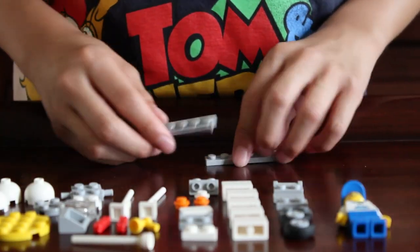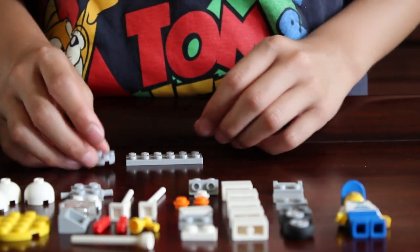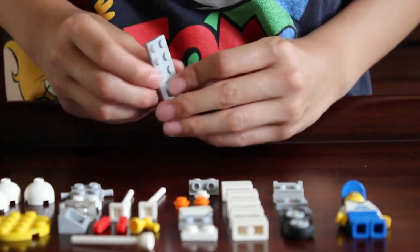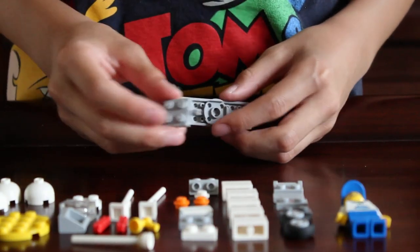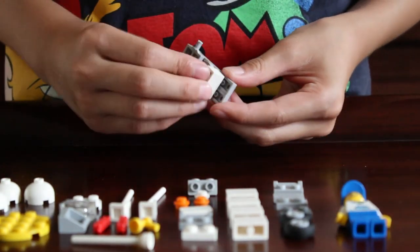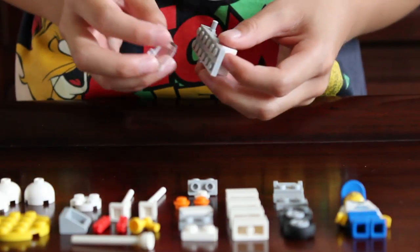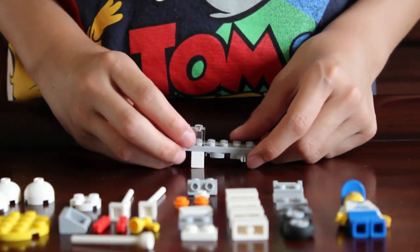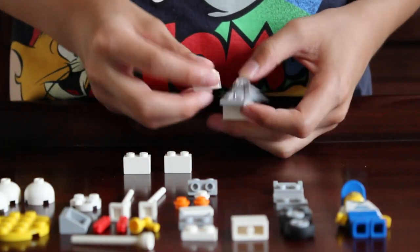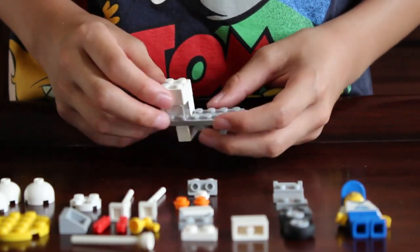To start, get two 1x6 gray pieces. Then get the 2x2 gray circle piece and put it in the middle — so it looks like that, on the bottom of the two. Then get the axle piece and put it right there. Then get one of the 1x2 white bricks and put one like that. Next, get the clear 1x2 brick and put it right here. Then get three of the 1x2 white bricks — one right there, one right there, and one right there. The balloon cart looks like that so far.